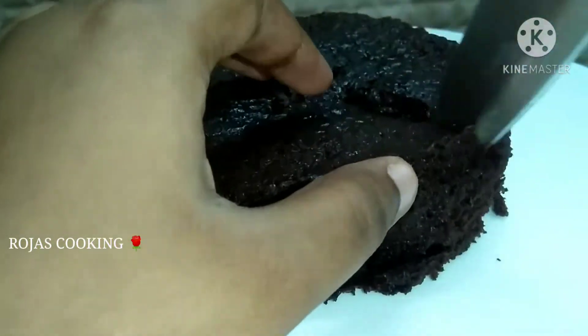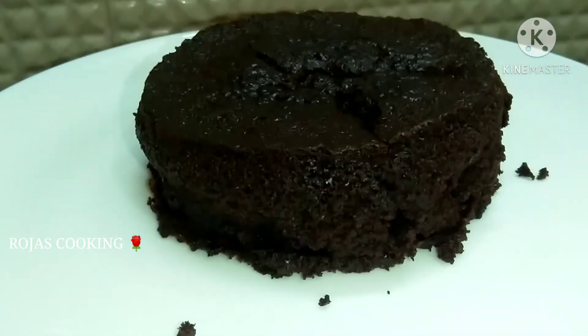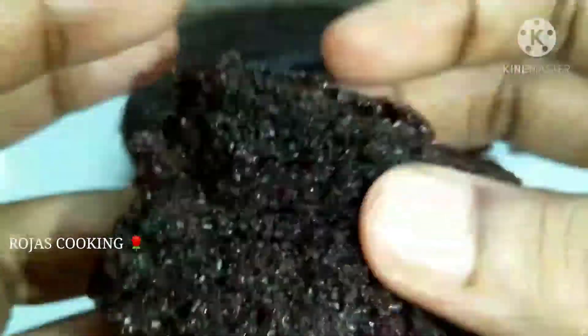Hi friends, welcome to Roja's Cooking. This is our channel to show a very easy chocolate moist cake recipe, easy to make with electric beaters.